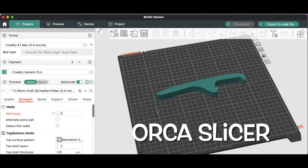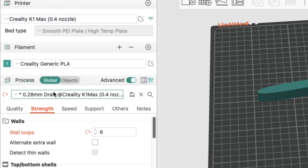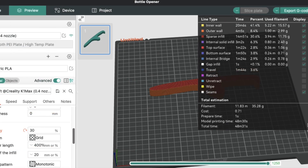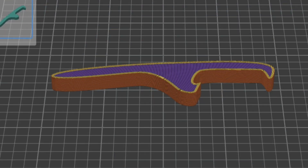From there I exported it into Orca Slicer and I'm going to use my Creality K1 Max to print this in PLA at a 0.28 layer height. For strength I'm going to use six walls to put a good edge on this thing, and just 30% infill should be good. After slicing it says it should take 48 minutes and 30 seconds. You can see the six layers going around the edge to make it stronger.